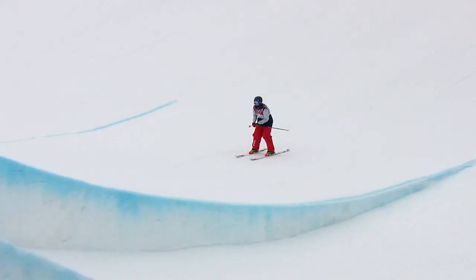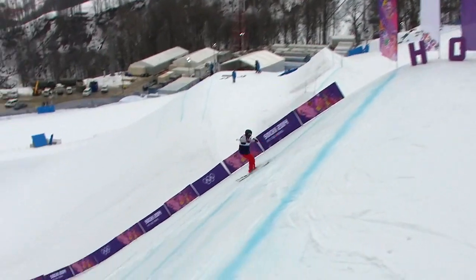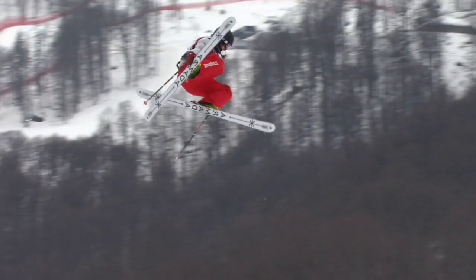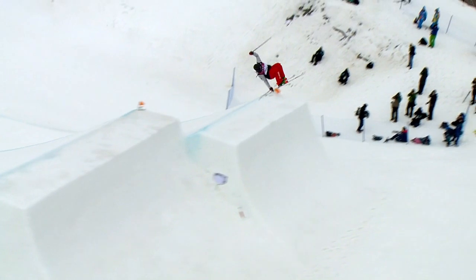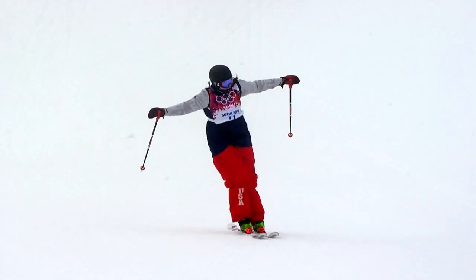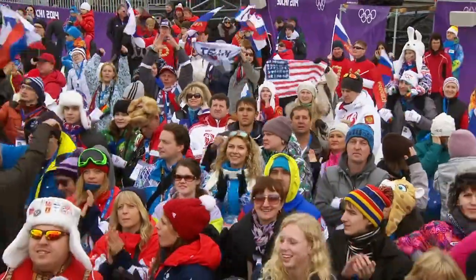Devin's one of my favorite athletes of all time to work with. She's a pure pro - stone-faced and very calm and collected. Go get it done, have fun. To see her get her job done, skiing hard, having fun - one of the prouder moments.